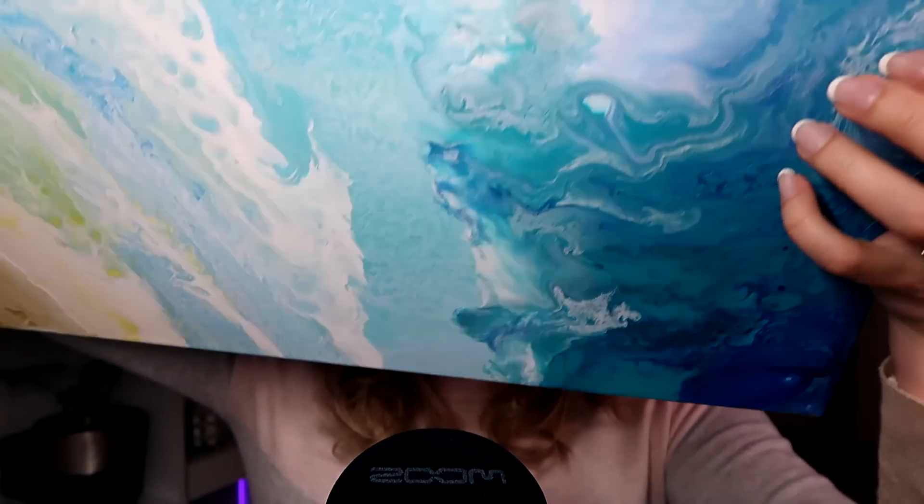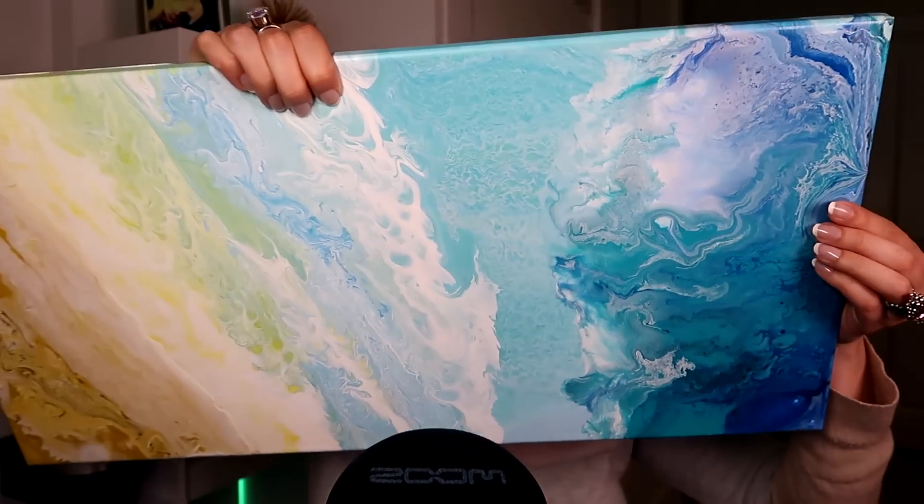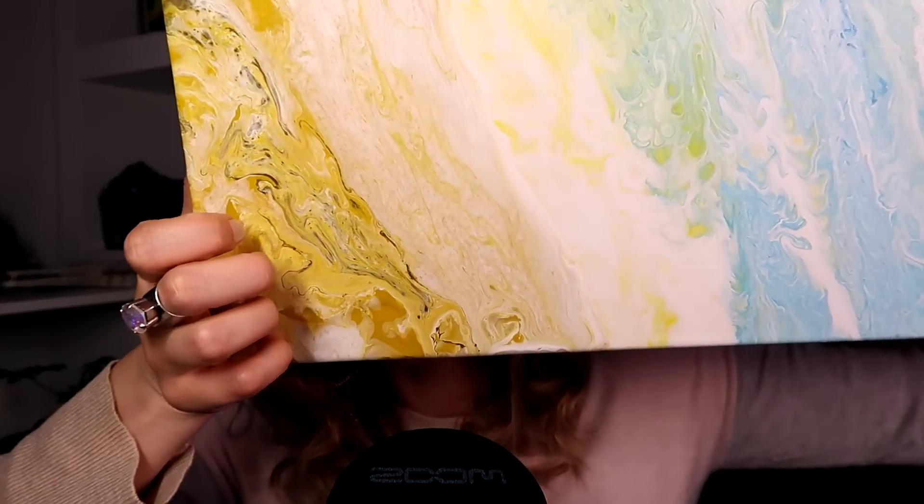I do like this effect of kind of a deep blue sea here and a type of dirty sand right here.